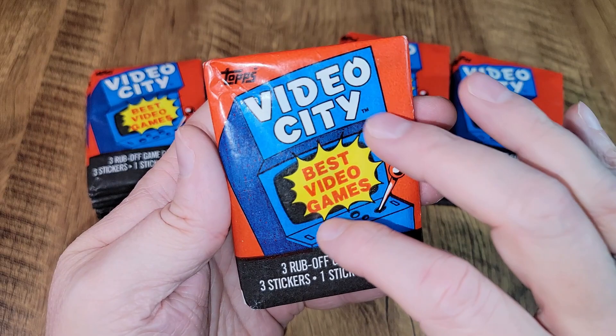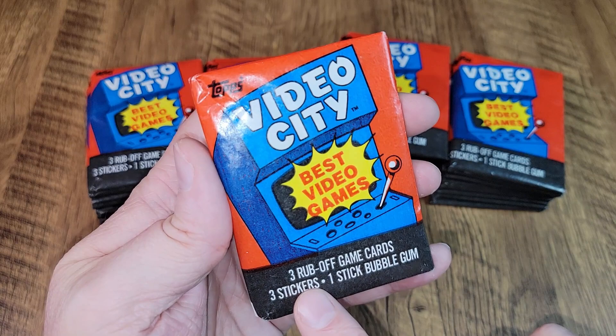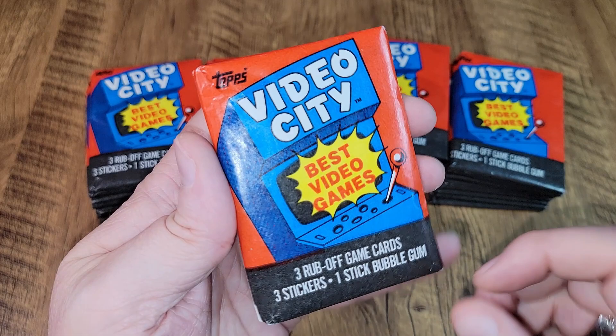Looking good. For being based on video games, this is a really ordinary, bland-looking cover for the wax pack. Manufactured by Topps, you can see there. Each one has three rub-off game cards and three stickers, and a stick of bubblegum which I expect is probably pretty rancid by now.